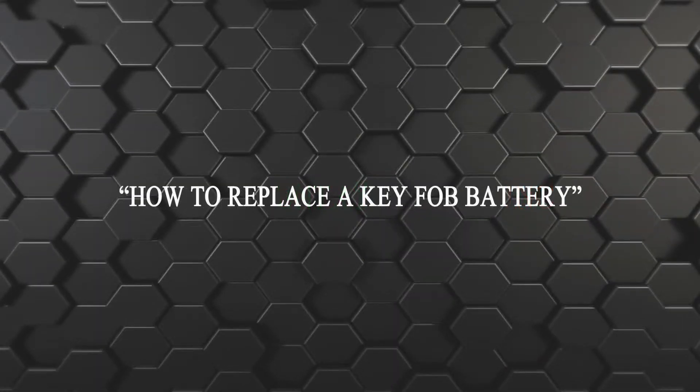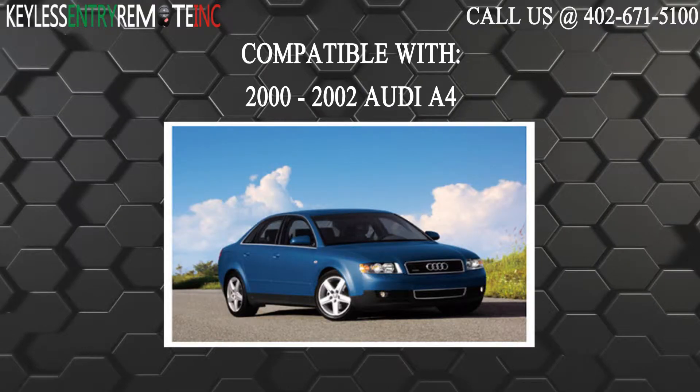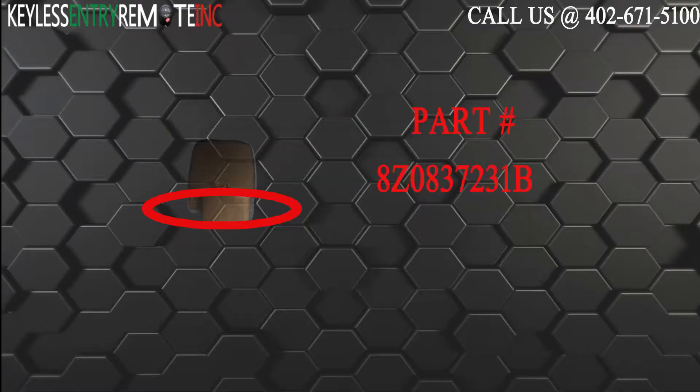Hi, today from Keyless Entry Remote I'm going to show you how to replace the key fob battery. The key fob I'm showing you today is compatible with the 2000-2002 Audi A4. The part number, which is located on the inside of this key fob, is 8Z0837231B.